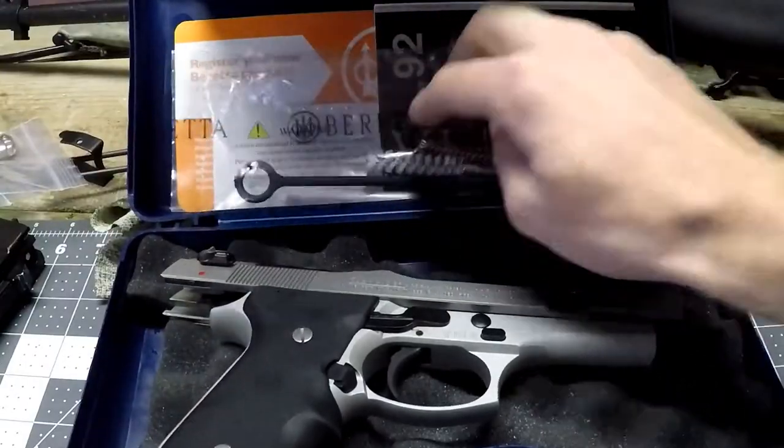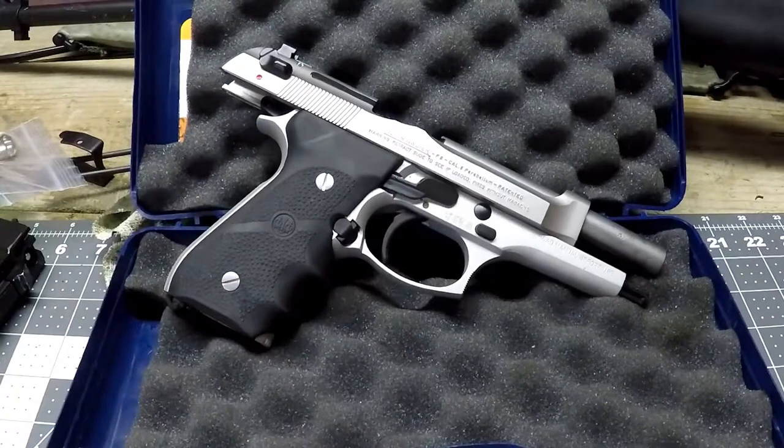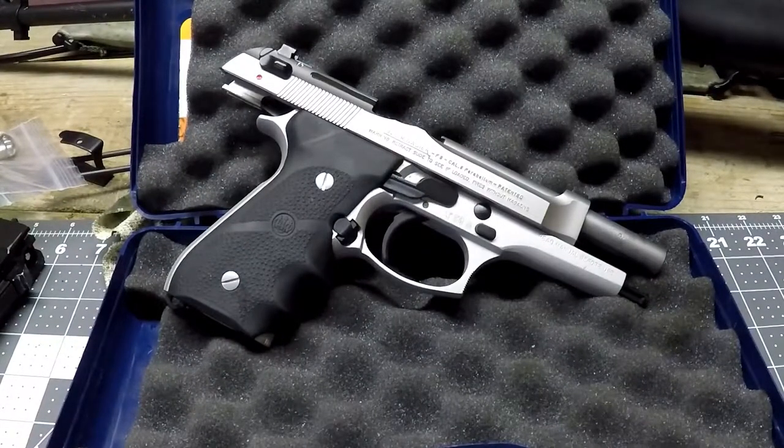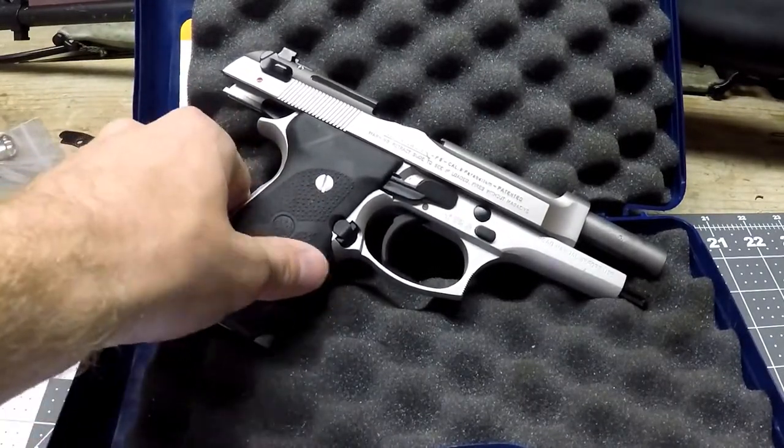Let's get to the pistol. The Brigadier — what do I think of it, what are the cons and pros? I've taken this to the range and shot it a couple of times and enjoyed it. In my opinion, this Beretta is like the Cadillac of Berettas. Like a Cadillac, it's like floating on a cloud — very comfortable.